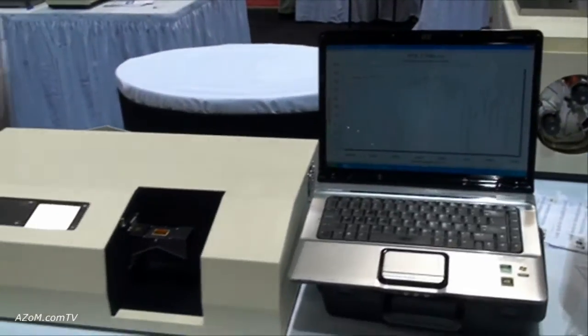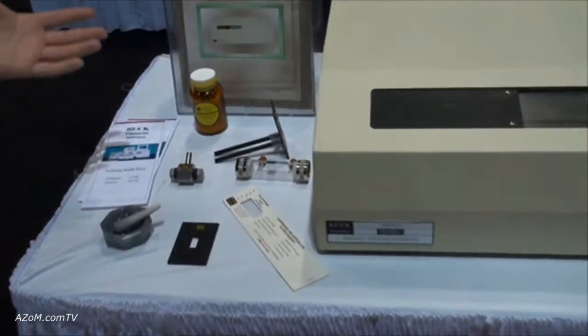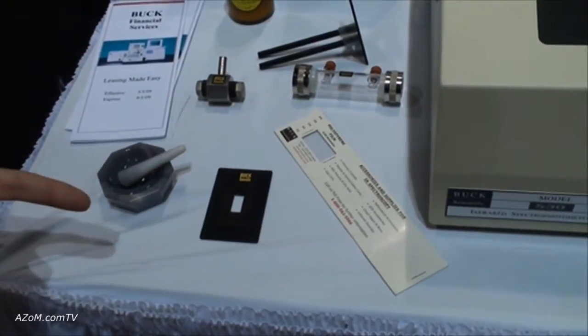We can also upgrade the software for additional features like smoothing and library searching. And our infrared spectrophotometer works with many of the same sampling components that an FTIR does. So over here we can still run KBr pellets, gas cells. This is our thin film holder for plastics.